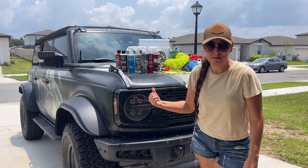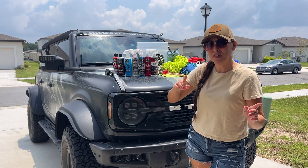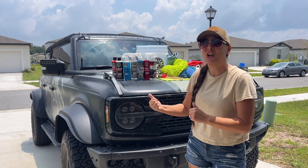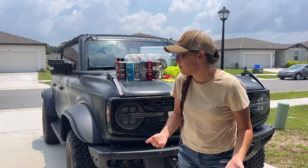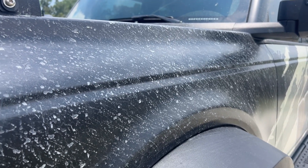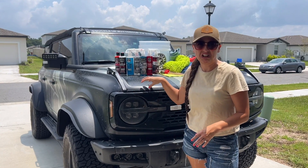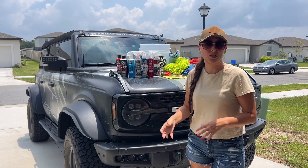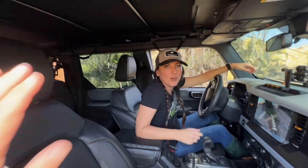We all know that I get Buttercup dirty all the time, but in today's video we're going to do something a little different. We're going to get her clean. I'm going to show you all the products that I use, some cleaning tips, and then we're going to see how the wrap has held up because all this crap you see on here has been stuck on here for over a month. I went off-roading over a month ago and it got very, very muddy.